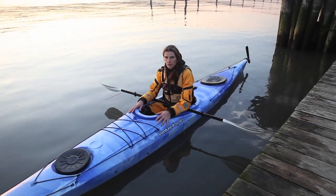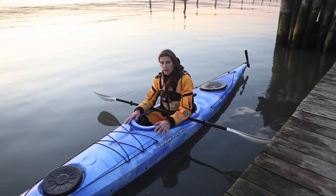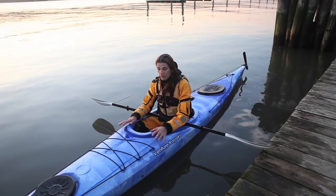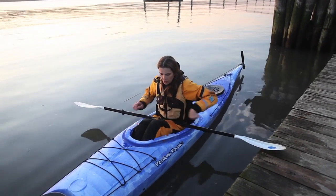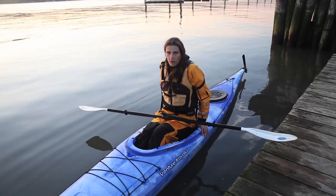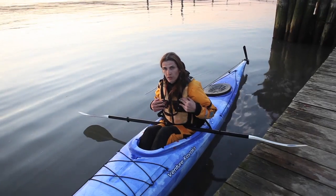The nice thing about deck boats is they offer more control when you're out paddling, but they do take a little more work to get out of in case you capsize. If you do capsize, bring your knees together and push up, taking off the boat like a big pair of pants. That'll help you pop out of the boat, and your PFD will keep you floating on the water.